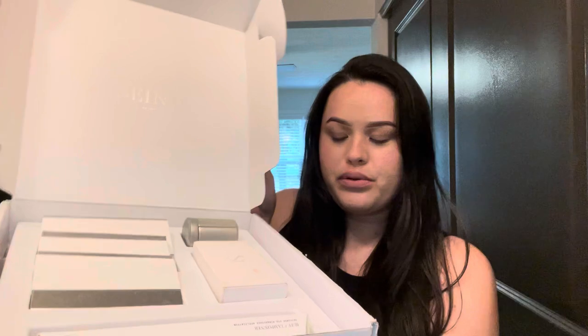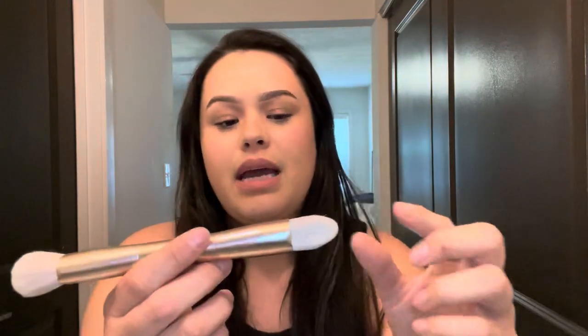First I will go ahead and show you our brushes. They do come double-ended, and this is our all-in-one brush right here. The next brush that we have is our buff brush — this is personally my favorite, what I use on a daily basis to apply the 3D foundation.